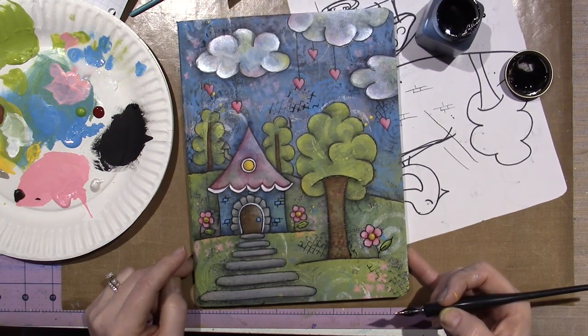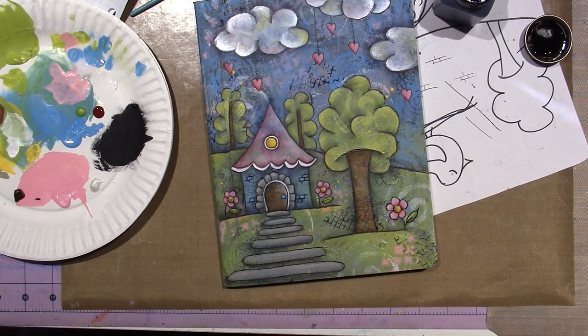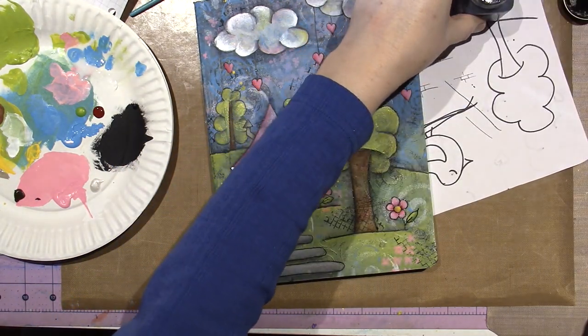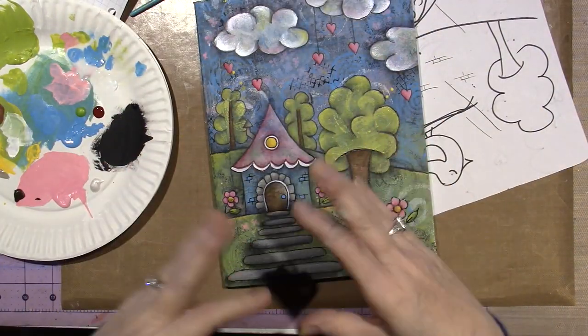I like it. I think it turned out so cute. After we add the fixative, we can come back with pip pens or other different things to add highlights and different stuff, sketchy stuff. And I'll sign my name — I'm going to sign my name, then spray the fixative, and then I'll be right back.